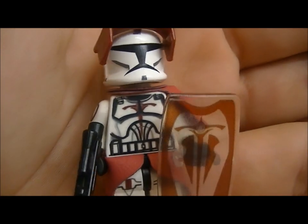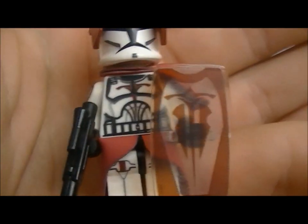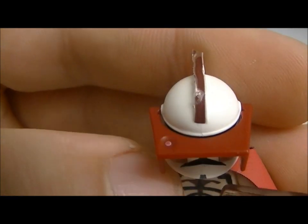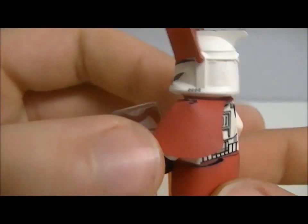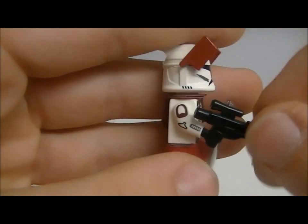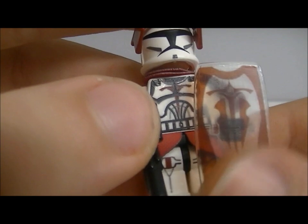Let's move on to the lieutenant. On this one I gave him a clean piece with a brown printed shield on it, as you can see there. Gave him another visor off of the battle pack, some decals on there — it's more smooth. Gave him a standard blaster, some decals on the arms, on here as well, on the torso, and on the legs.